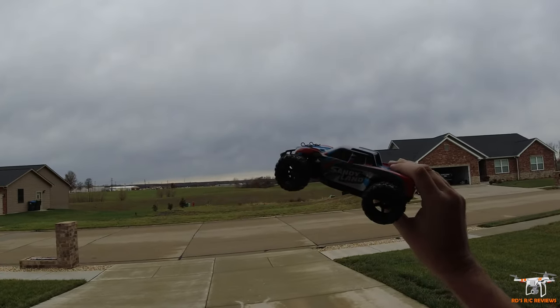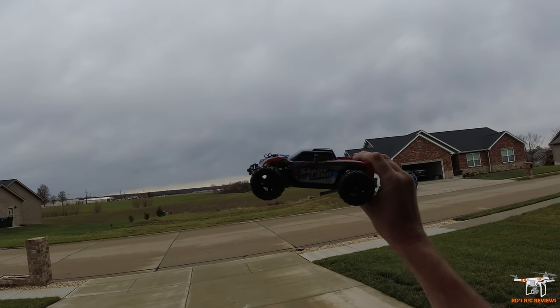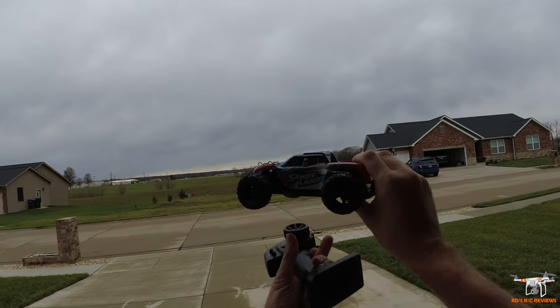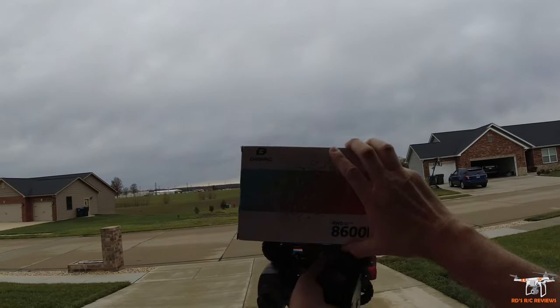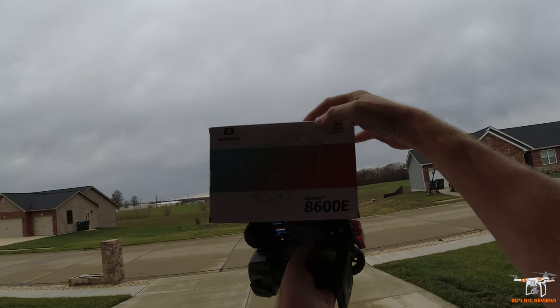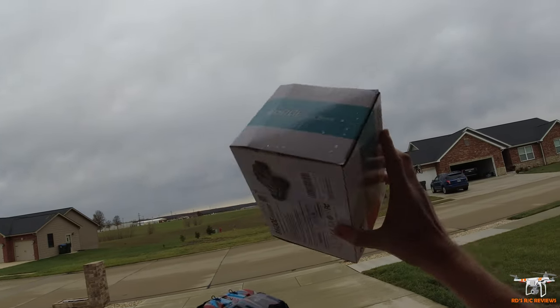Hey guys, welcome back to the channel. As you guys can see here, I got this really neat looking little 1/20th scale RC truck from DRC. This is the 8600E, as you guys can see here on the box. It's a really tiny little RC car.